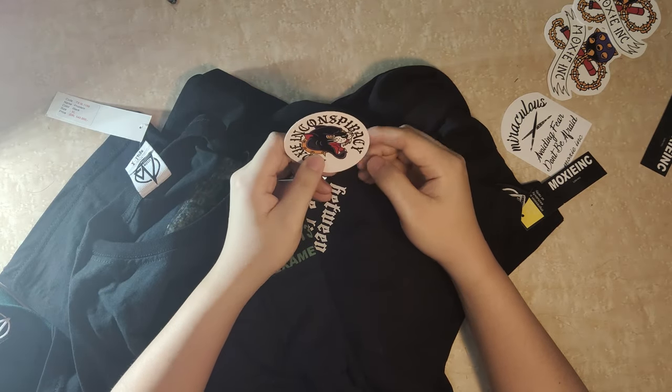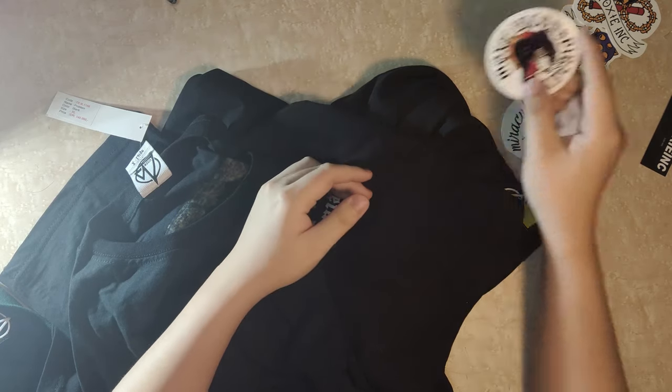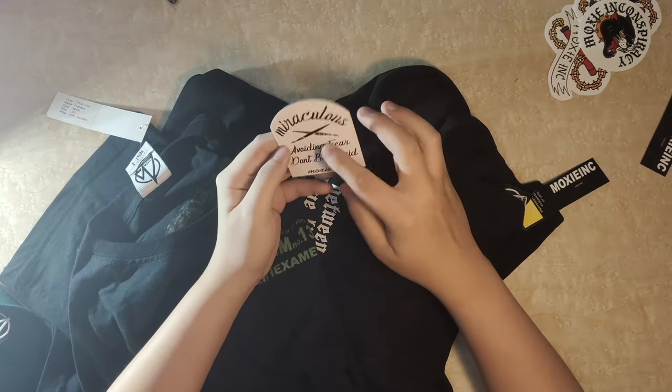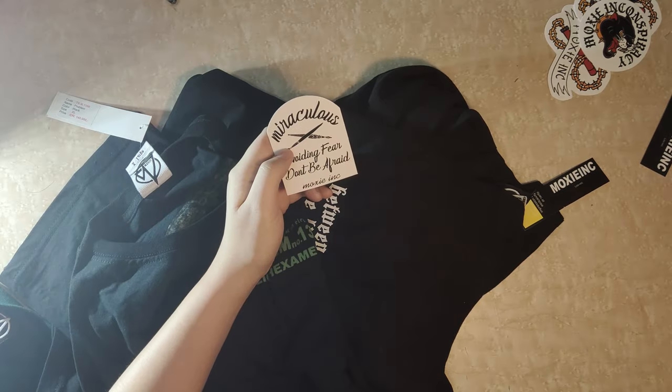Inconspiracy. Ada logo apa ini, Black Panther gitu guys. Terus ini lebih ke art gitu, ada writing-writing font gitu guys.